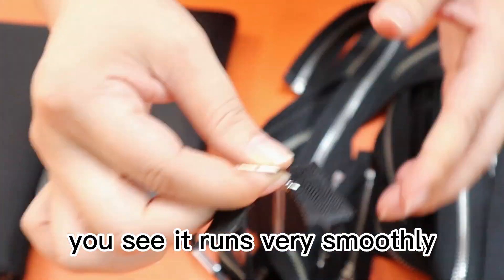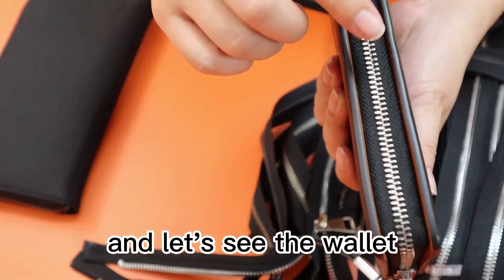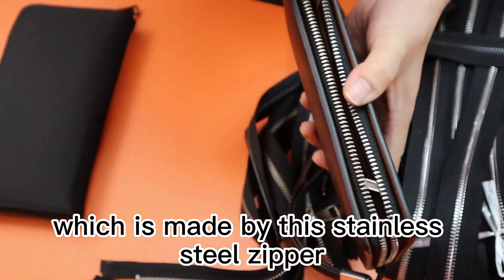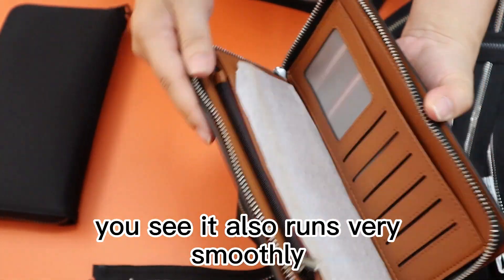You see it runs very smooth. And let's see the wallet which is made by this stainless steel zipper. You see it runs very smooth also.